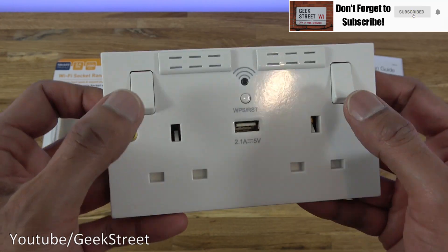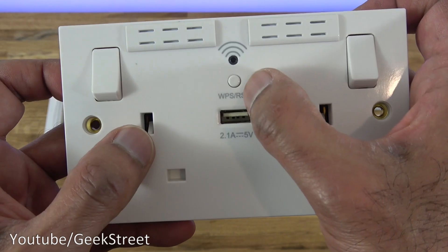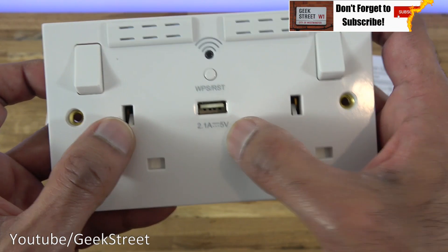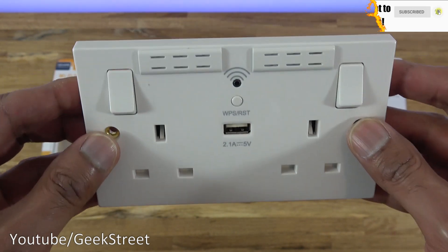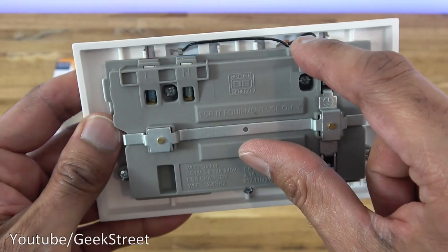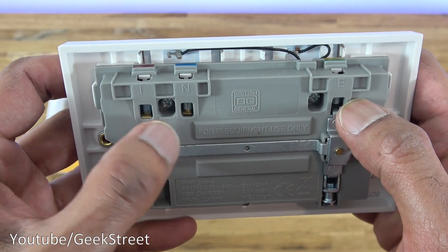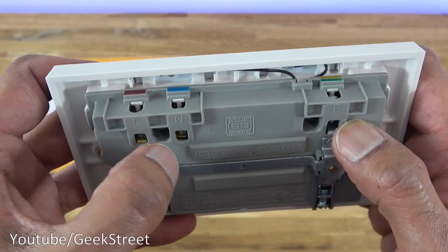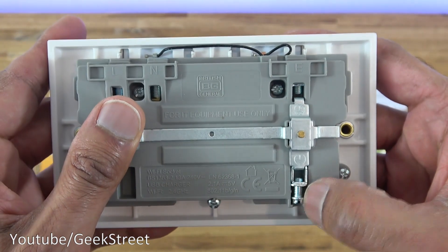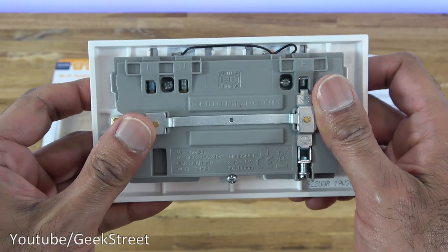Looking at the double socket: there are two buttons to control the plug points so you can turn them on and off, a switch for WPS to pair it with your router, a charge point, two screw holes for mounting onto a back box, and antenna locations just up top. Flipping it around, you can see the antenna wires and the cable terminals - colour coded with brown for live, blue for neutral, and yellow and green for earth, with two earth connection points. Build quality feels very solid.